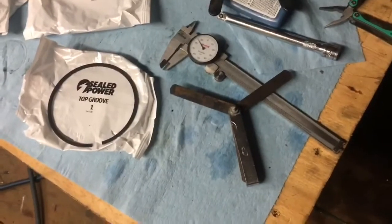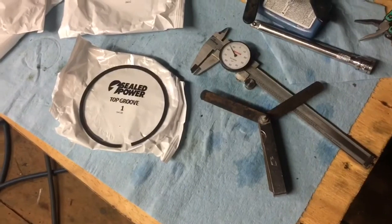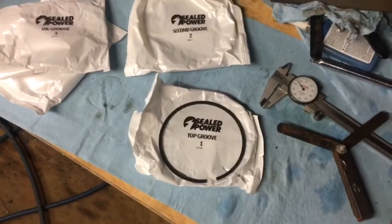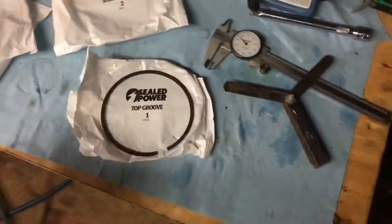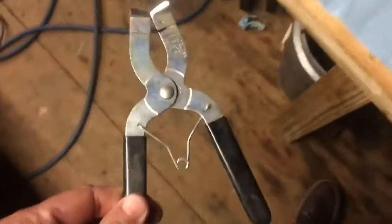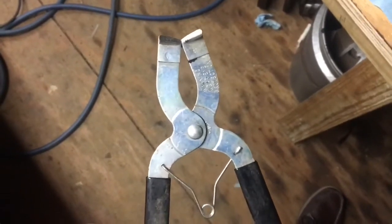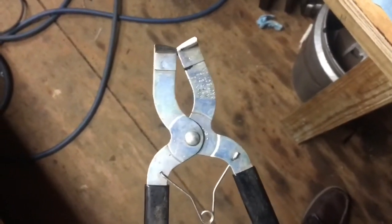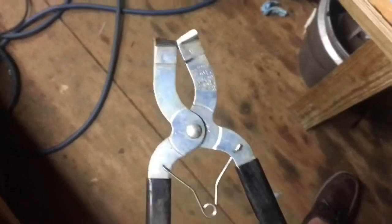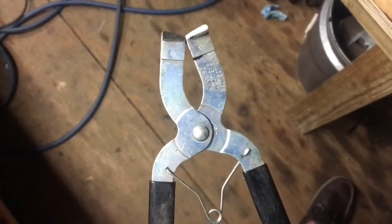I've done the first ring and the second ring on cylinder number five. I'm about to do the third groove, which has two rails and a center support for the oil ring. I'll check those gaps, and once I'm done I'll install the rings on the piston. To do that you use what's called a piston ring expander — a tool that grabs the ends of the rings, expands them out, and puts them down over the piston. It's a two-handed operation and you also have to hold the piston steady, so I like to sit down and use my knees to hold the piston rod.